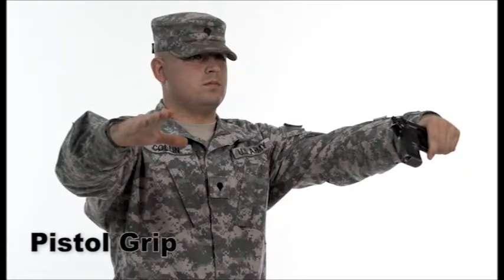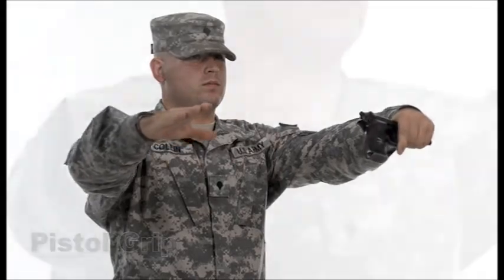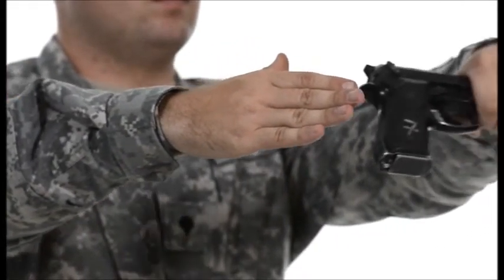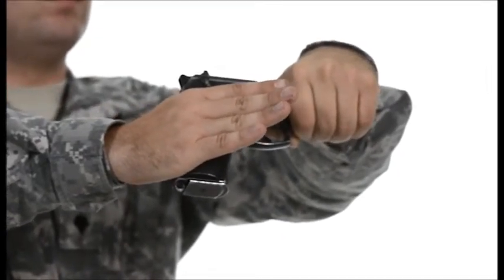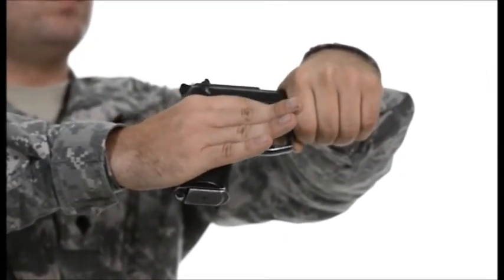Making a V between the index finger and thumb of the firing hand forms the grip on the weapon. Place this grip as high on the back strap as possible. The index finger, or trigger finger, is placed outside the trigger guard until you are ready to engage the target.